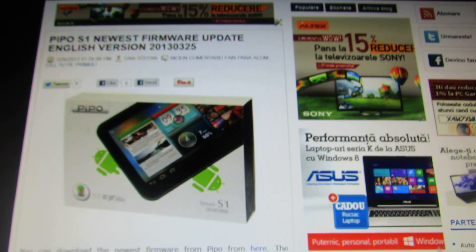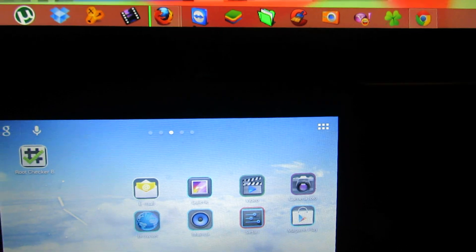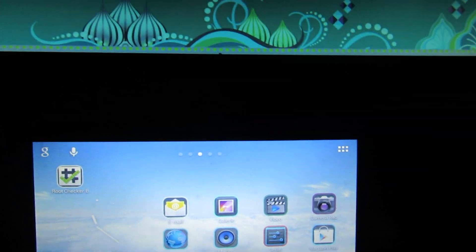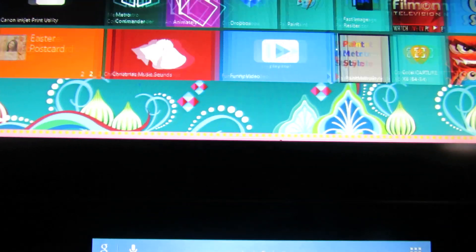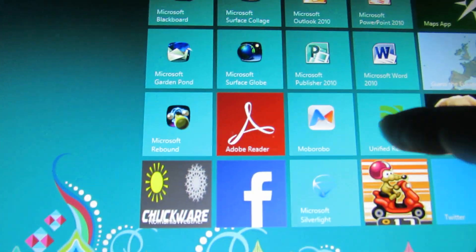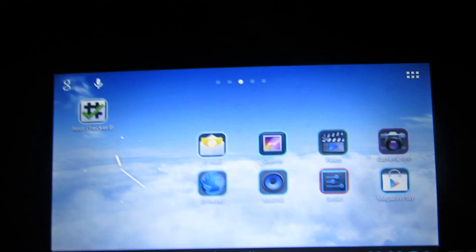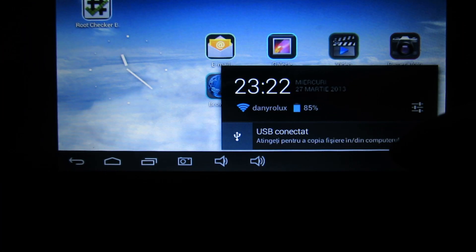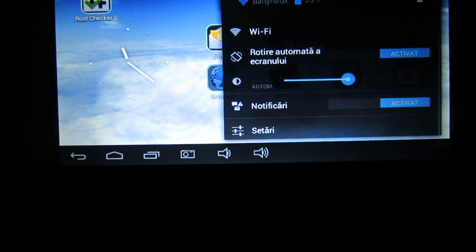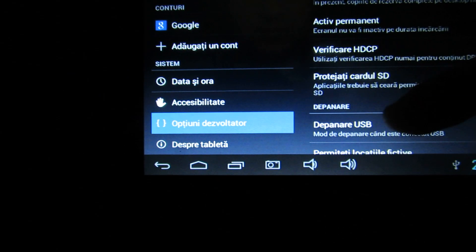So first of all you have to connect the tablet to your PC, then install and run the Moborobo application. Here in options you have to tick 'Settings in Developer'.